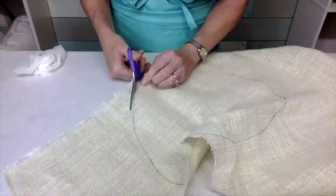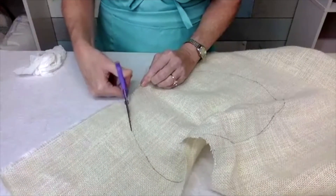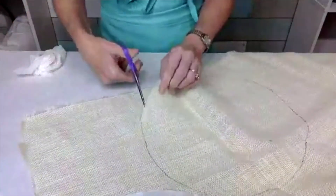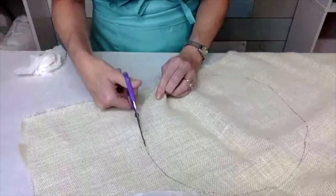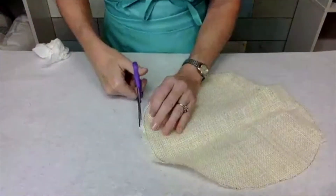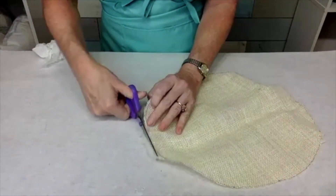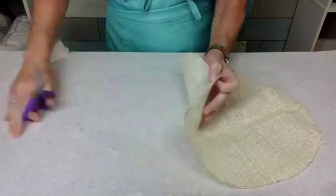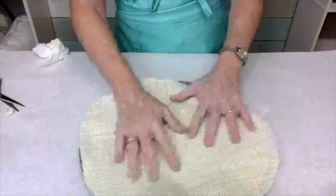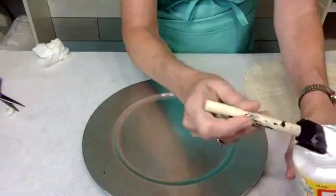I'm cutting it just outside this line because the first one I did, I cut it a little bit shy on the outside edge. I'm gonna go ahead and trim a little bit of that off. Make sure that you flip this over and I'm gonna go ahead and apply a first coat of the Mod Podge.